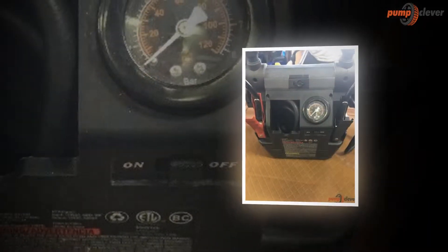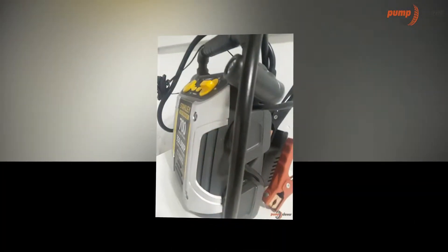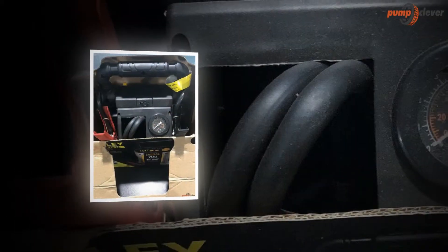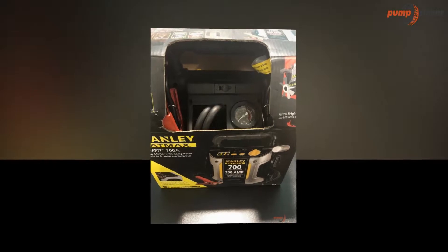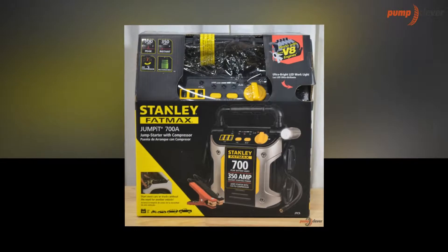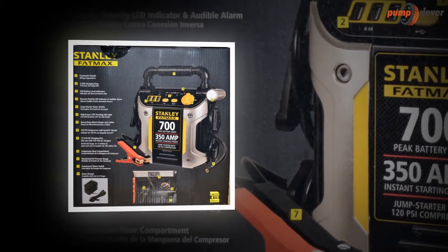Like the Stanley J5C09, Stanley J309, and the DB Power 600A, this model functions as an air pump, a water pump, a sump pump, a utility pump, and a right pump. This device is versatile while at the same time offering the best quality through its features. It can function better than usual devices because it comes with so many features, which will be discussed further.